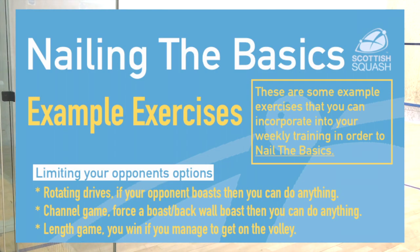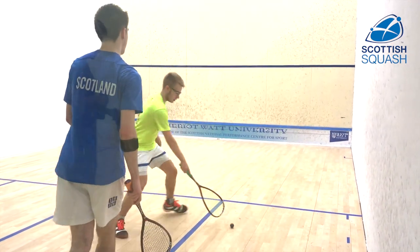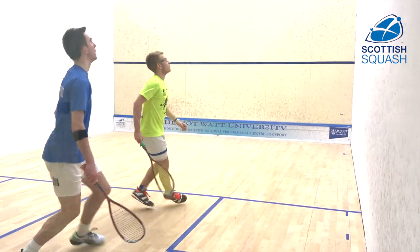So for this section we're going to focus on limiting your opponent's options. In this exercise you're really looking to play good quality straight drives to force your opponent into hitting a boast, and then once they do that you can do anything with the next shot.